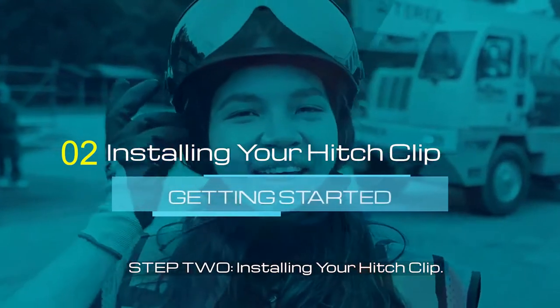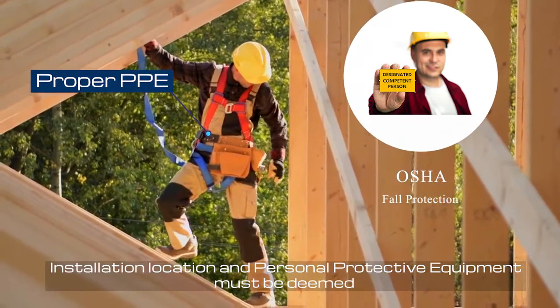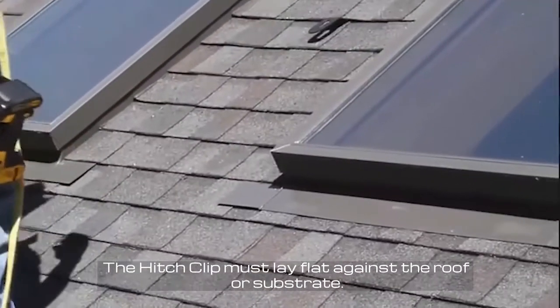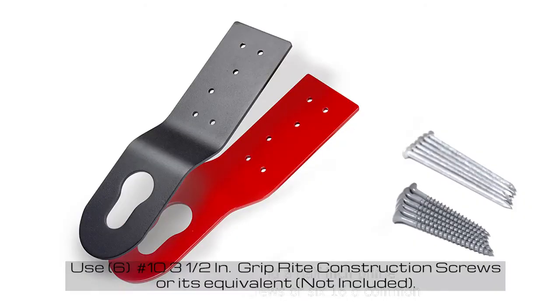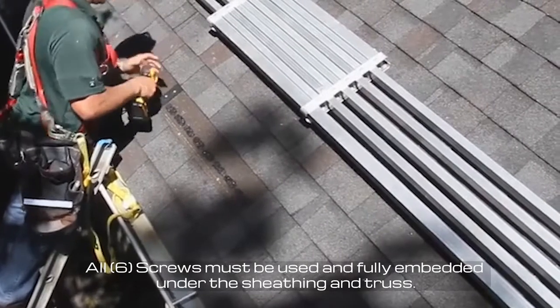Step 2: Installing your Hitch Clip. Installation location and personal protective gear must be deemed compatible with the Hitch Clip by a competent person. The Hitch Clip must lay flat against the roof or substrate. Use six number 10, 3.5-inch grip right construction screws or equivalent. All six screws must be used and fully embedded under the sheathing and truss.